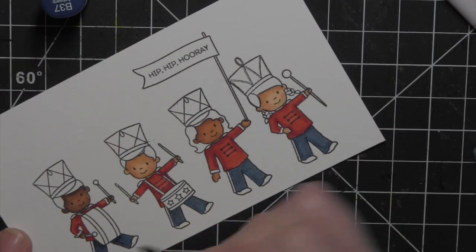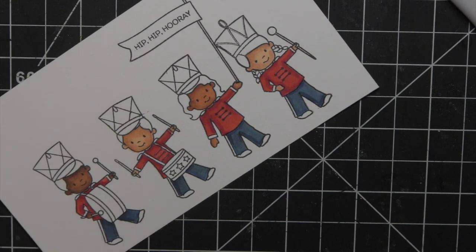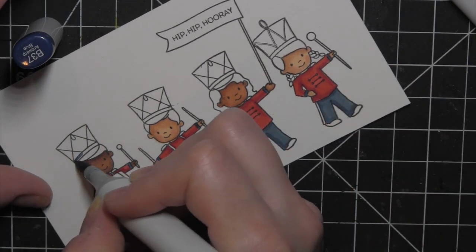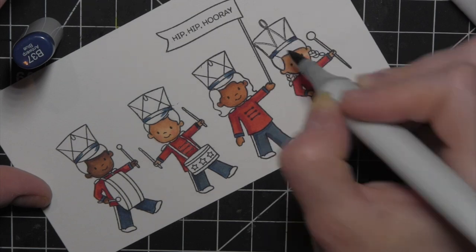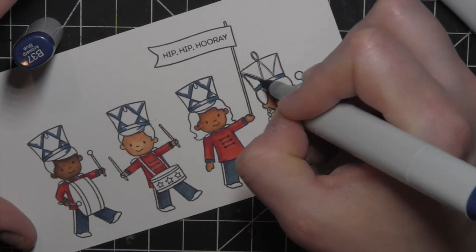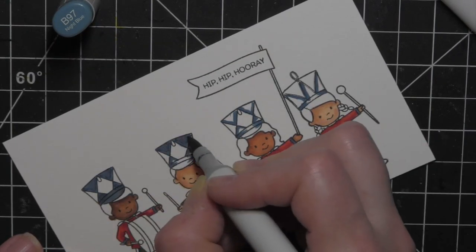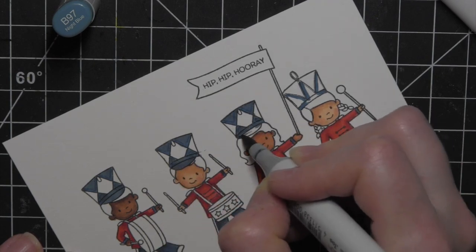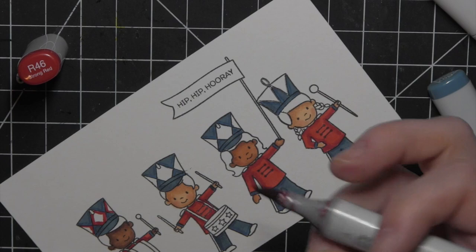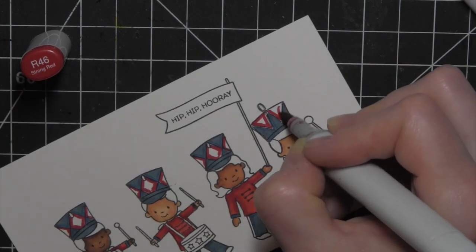I went back in and added a tiny bit of shading where I thought it needed it. I colored in the cuffs with B37 and then moved to the hats, adding B37 and going back in with B97 to shade. I tried to color everything of one color at one time to make it easier. At this point I realized I hadn't colored the hair — usually I go from skin tone to hair and out from there, but this time I didn't.